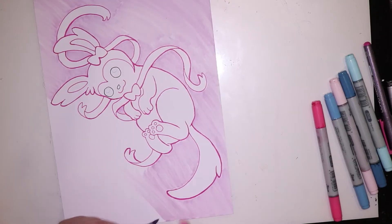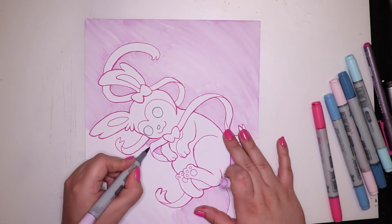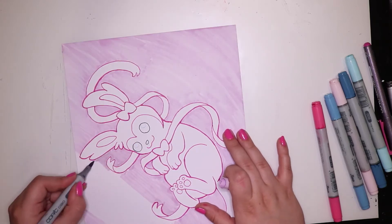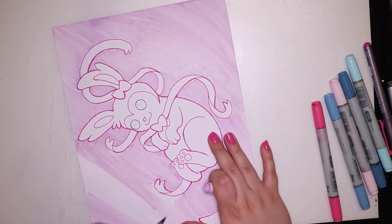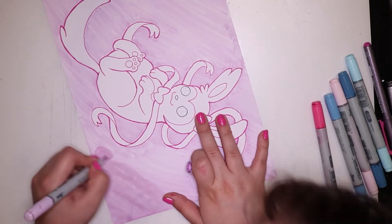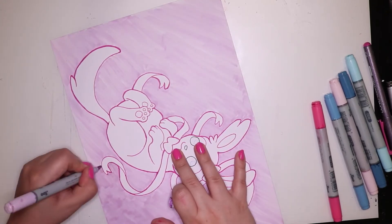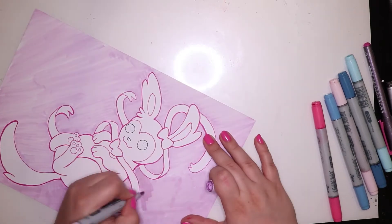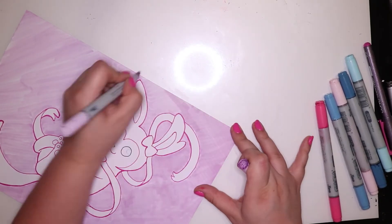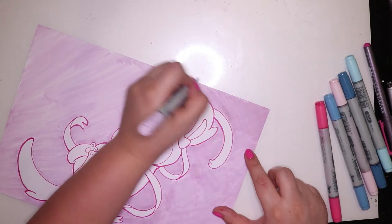For anyone wondering, heath is actually V01 — that's the color code that the Copic markers have. I'm really happy that I colored the background purple because I was originally planning to do it pale pink, which is RV10, but I changed my mind last minute because I wanted to shade Sylveon's body in that color, so I decided a slightly different background color would help Sylveon stand out.